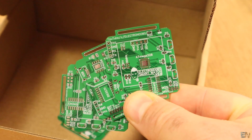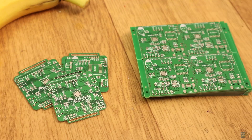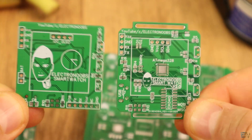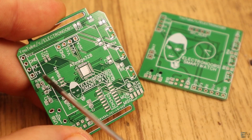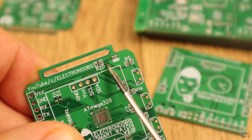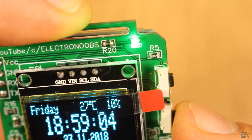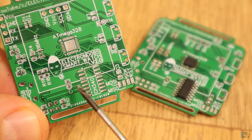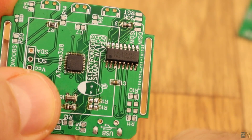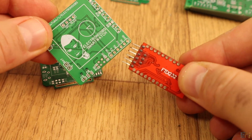Let me show you the parts of this new board — I say new because this is already the second version. The first version doesn't have space for the watch belt, neither the voltage divider so we could read the battery value. I've also placed an extra LED to show different notifications or when the battery is low. Another new thing about this board is the use of an FTDI module directly on the board.